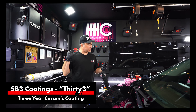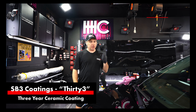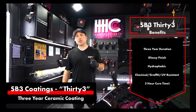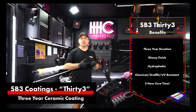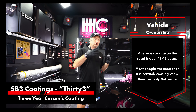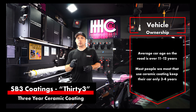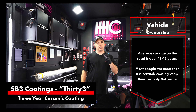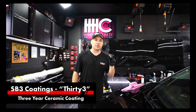Hey SB3 team. Today I'm going to talk to you about SB333. It's a three-year ceramic coating that's going to give you a glossy, hydrophobic, somewhat scratch-resistant and chemical-resistant coating that forms a permanent bond with the paint. We like this because it's a three-year coating — a lot of people are torn between our two-year and five-year offerings. Most people only keep their cars for three to four years, which is the average for single owners, so this is a great coating for that person.